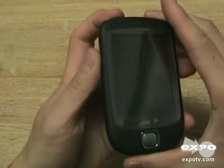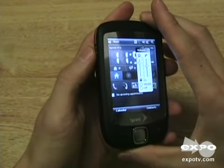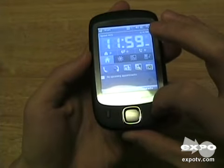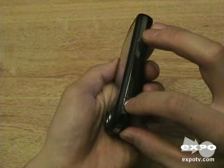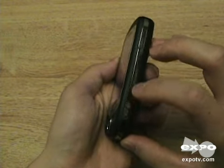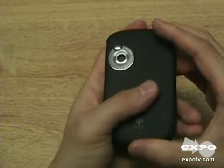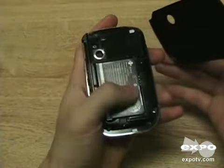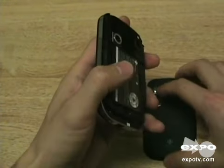Up top you've got a power button. On the side you've got a volume switch, a 5-way, talk, and USB. There's also a button that turns on the camera, but you can program it for other things. Here's the 2 megapixel camera — it's average quality. You can get to the battery quite easily, and the micro SD is under here, which is a little bit more difficult to get to.